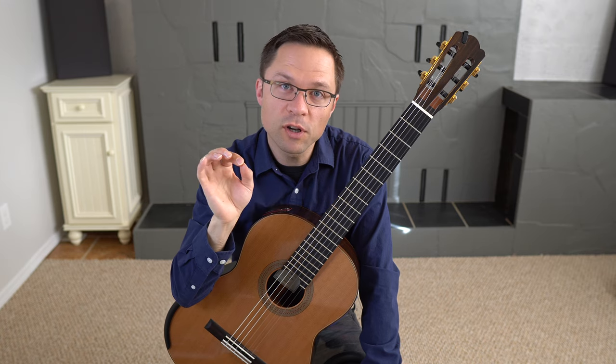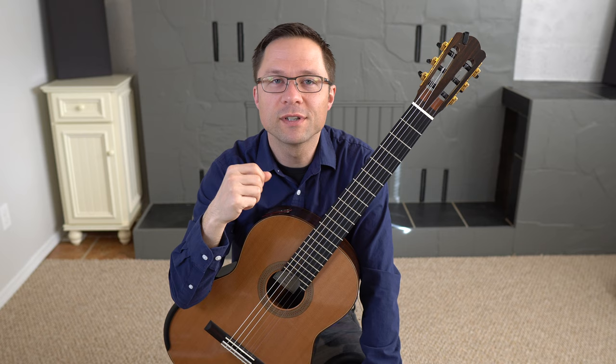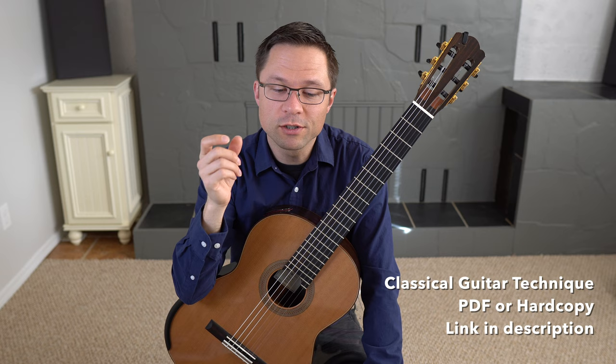Today we're going over Giuliani arpeggios number one to three, from his 120 arpeggio exercises for the right hand from his opus one. You probably already have this book or these arpeggios, so just follow along with the video for free. But if you're interested, all 120 are in my technique book and there's a link for that underneath the video.